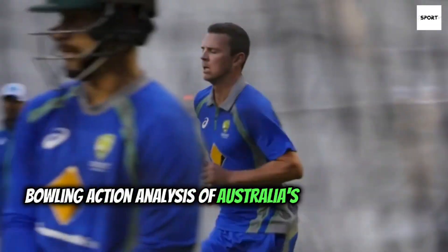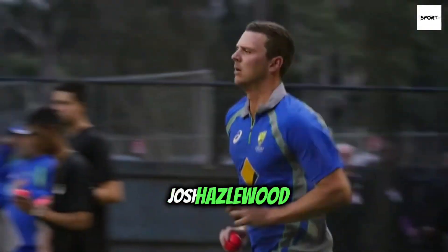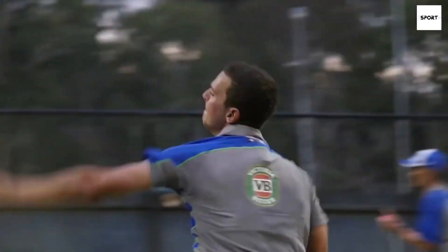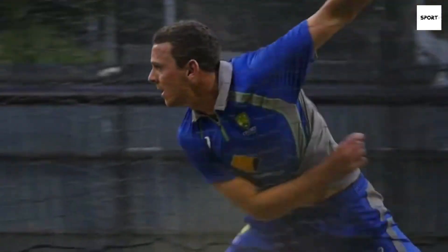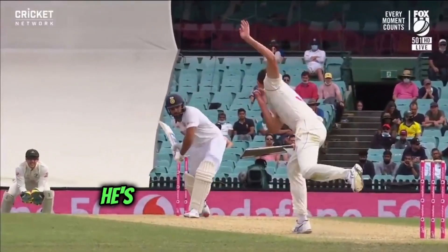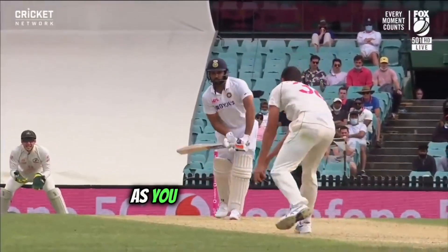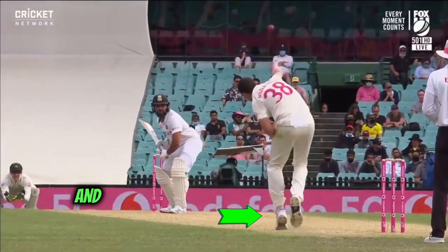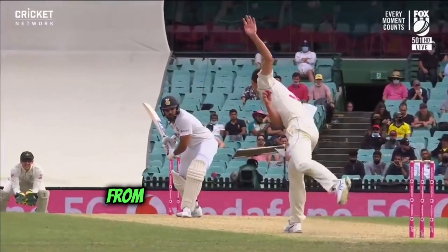Bowling action analysis of Australia's prime fast bowler Josh Hazlewood. Josh has a side-on action and compared to other fast bowlers he is very quick from his back foot. As you can see in this video, he is not spending much time on his back foot and immediately transfers his body weight from his back foot to his front foot.